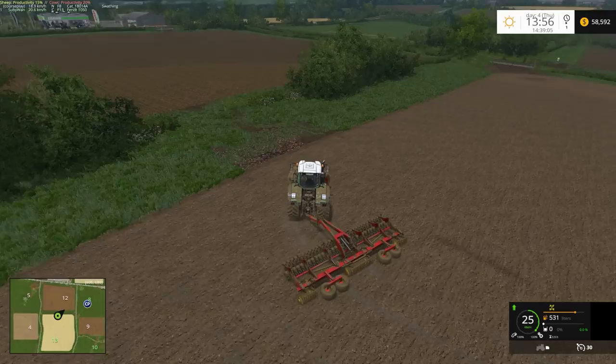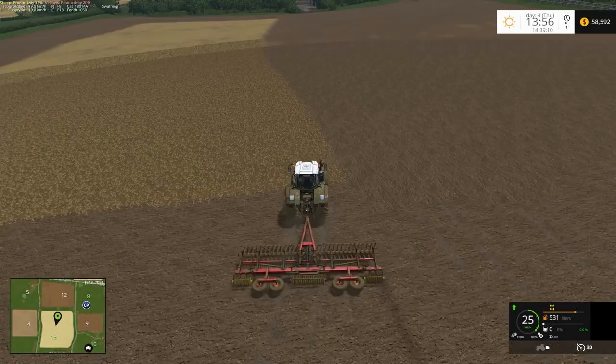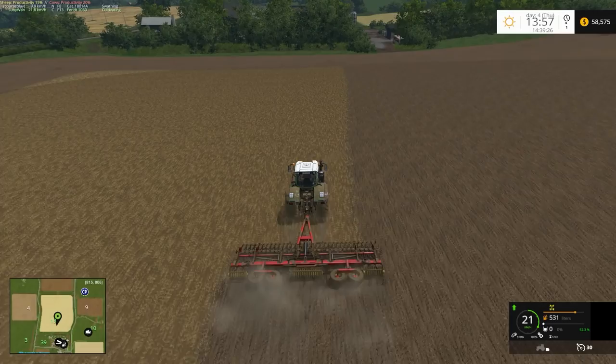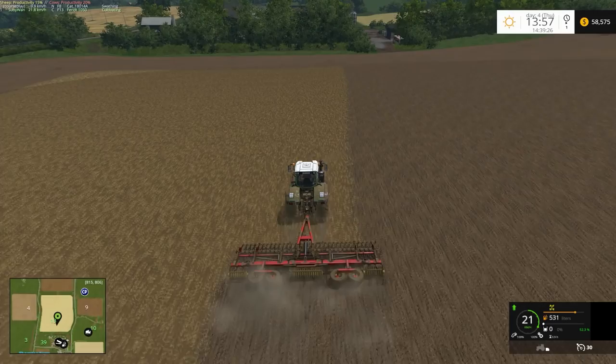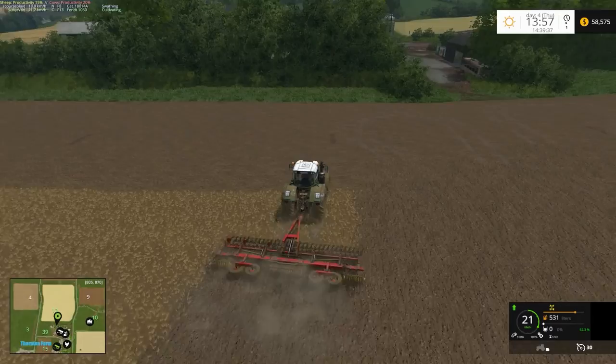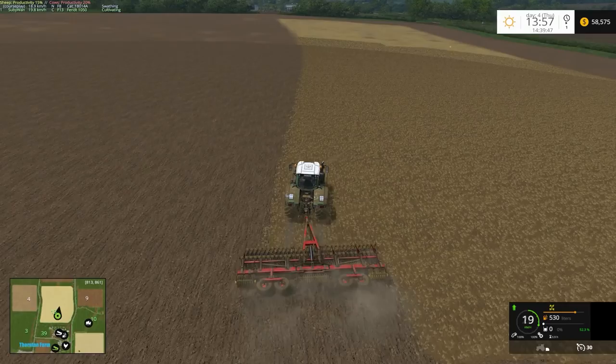I can see the CoursePlay tractor up on field 8 — it looks like it's just about finished with the windrowing. I'm just about finished here on field 13 too. My line's not very straight but that's probably just because of the shape of the field.